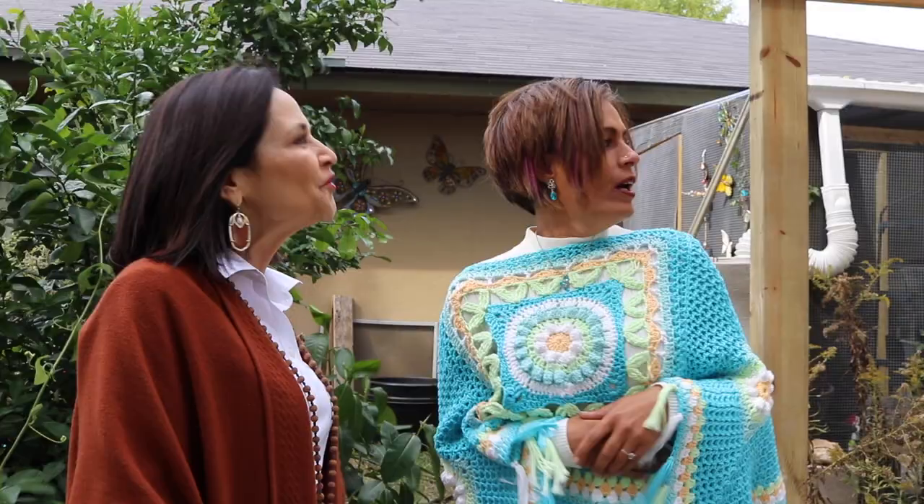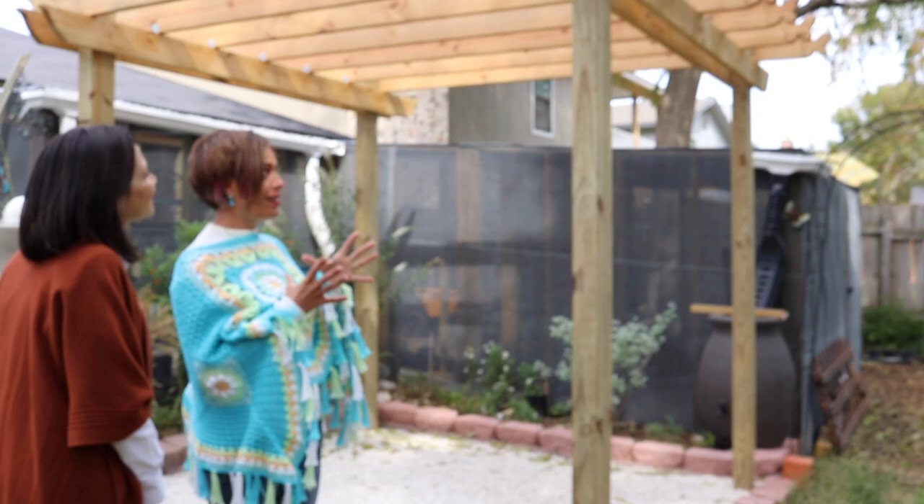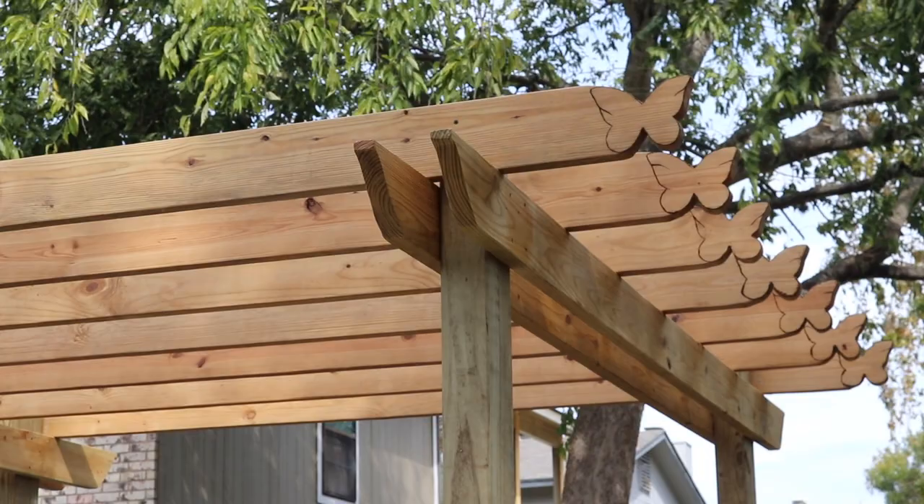I'm going to tell us a little bit about your new pergola. So here is a pergola that was actually built by Clean Cut LLC. They did wonderful outside-the-box thinking — realizing what I do, they ended up giving me butterflies that are actually on the ends. Once I saw that I was so excited and happy, because of course, everything is butterflies for me.